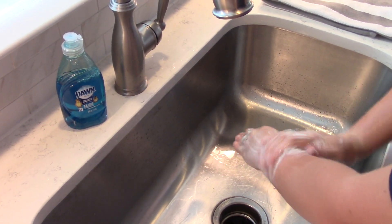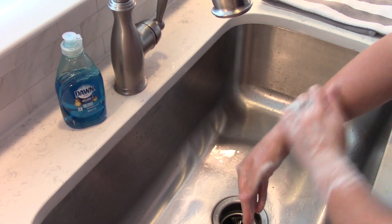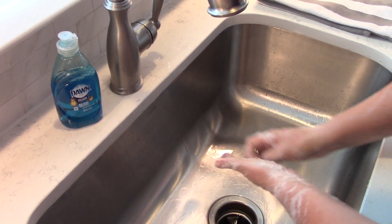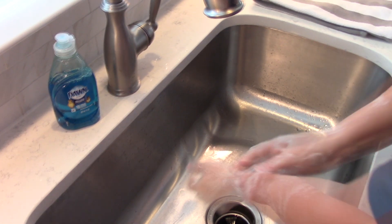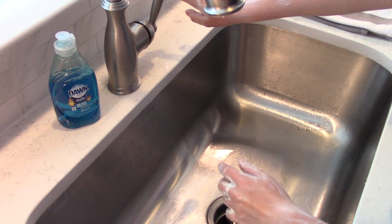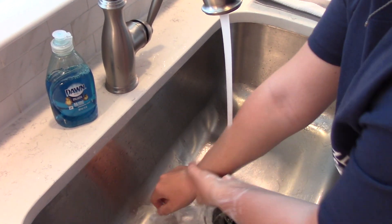If you need a timer, hum the Happy Birthday song twice completely through — that will give you approximately 20 seconds. After 20 seconds, turn the water back on and rinse your hands well under clean water.